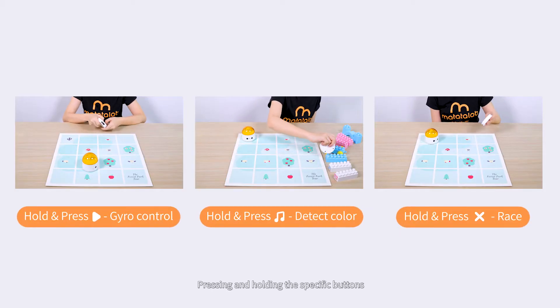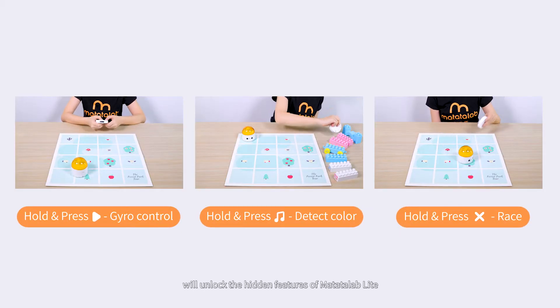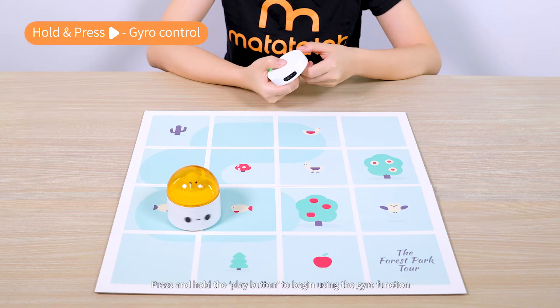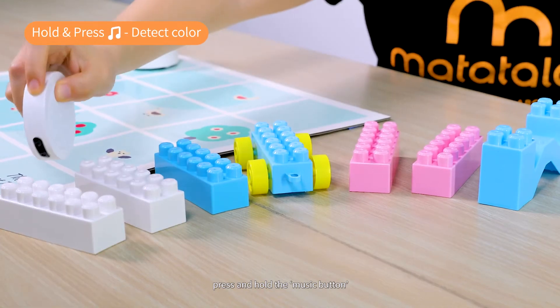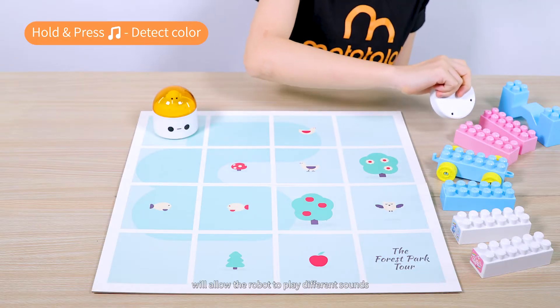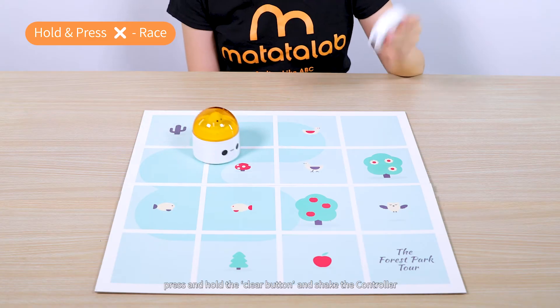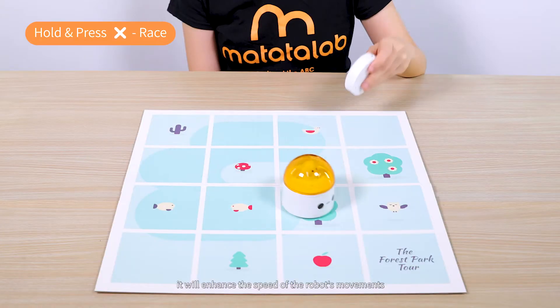Pressing and holding specific buttons will unlock the hidden features of Matata Lab Lite. Press and hold the Play button to begin using the gyro function. Press and hold the Music button to allow the robot to play different sounds. Press and hold the Clear button and shake the controller to enhance the speed of the robot's movements.